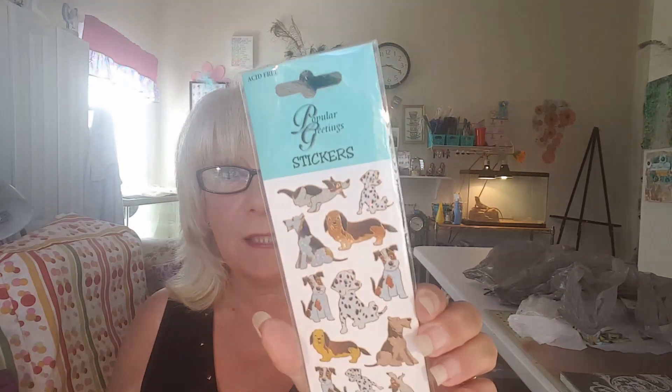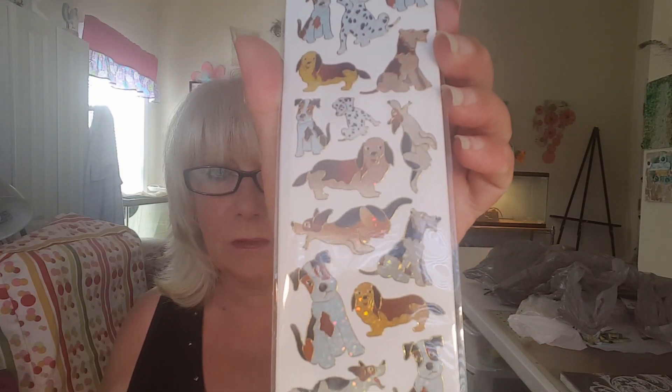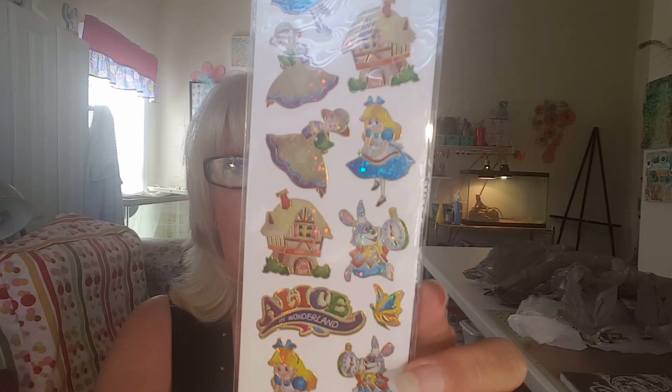You know, a girl can never have too many pens. Next I found these stickers — these were 99 cents, and one of them is the little dogs. They're so cute. And then the Alice in Wonderland set, and these are really cute.